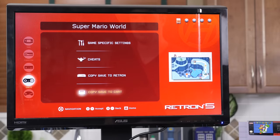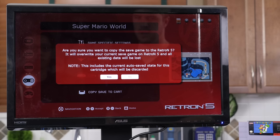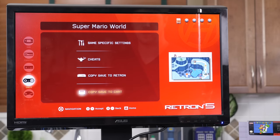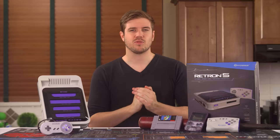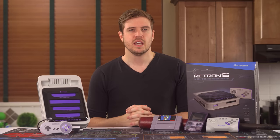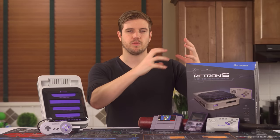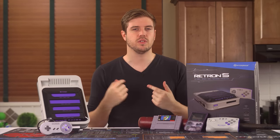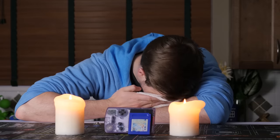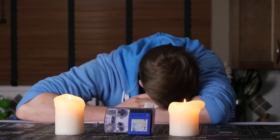What does get on my nerves, however, is moving save data from the game to the Retron and back. Moving save data to the Retron works essentially every time, but I can't say that moving save data from the Retron back to the cart ever actually worked. It seems like it would sometimes wipe part of the existing data and then not load the new data, essentially destroying your save file. That happened to my Pokemon Blue cart. Rest in peace, Pokemon Blue save game.